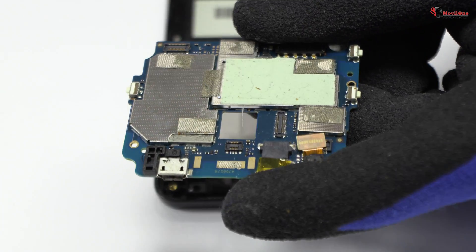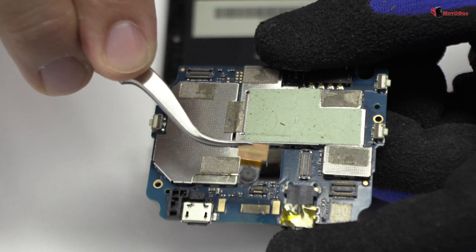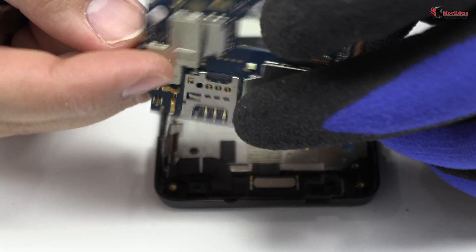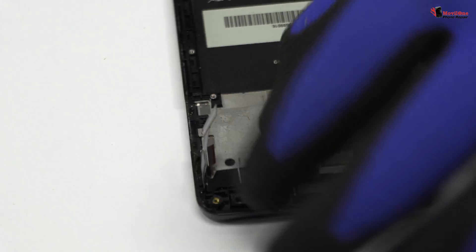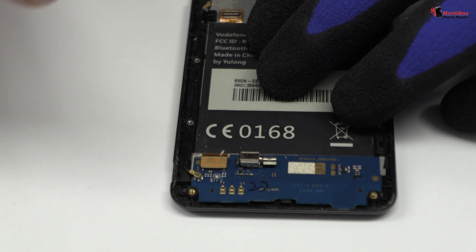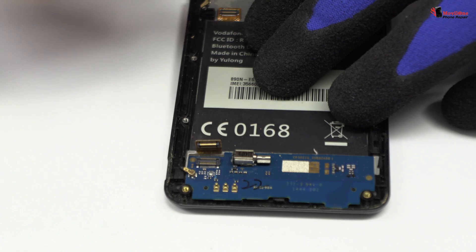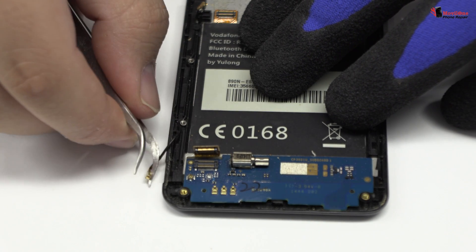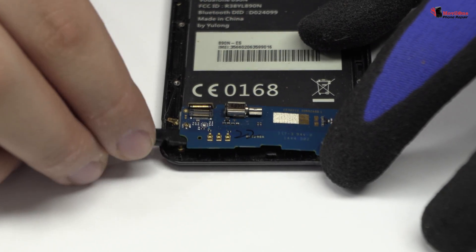We disconnect the front camera. We disconnect the coaxial antenna. We lift the charging port.